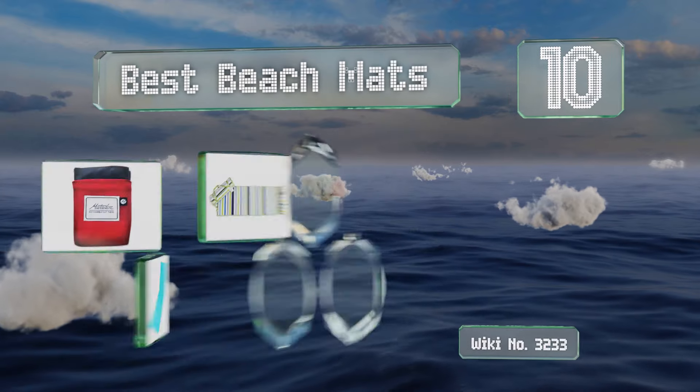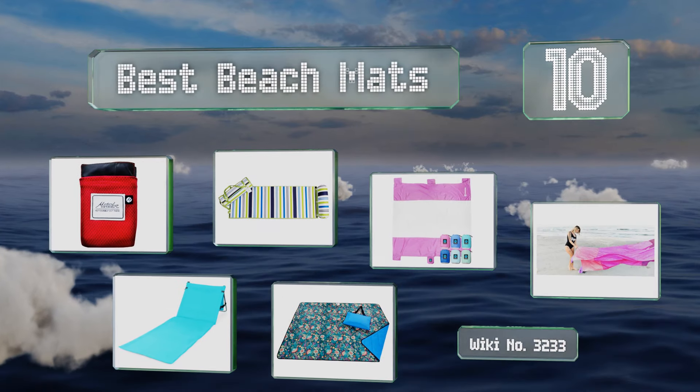EasyVid presents the 10 best beach mats. Let's get started with the list.